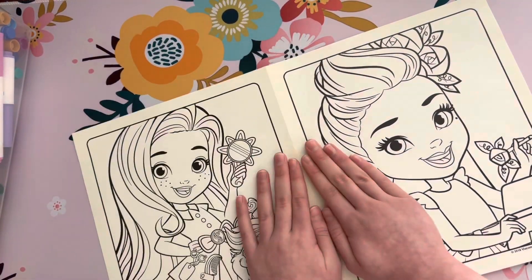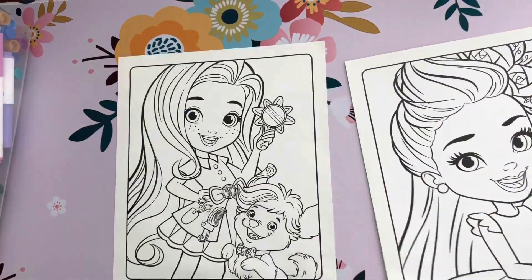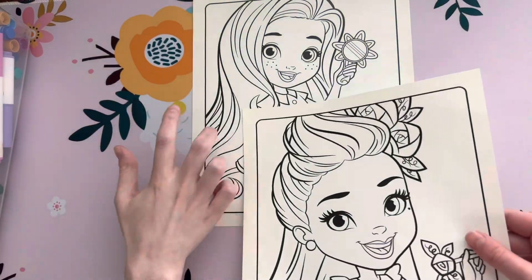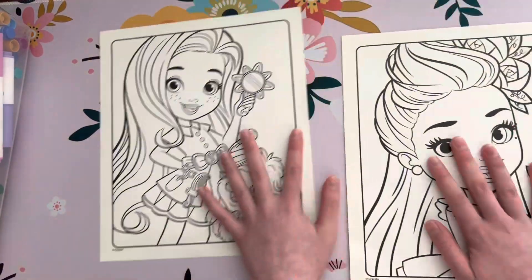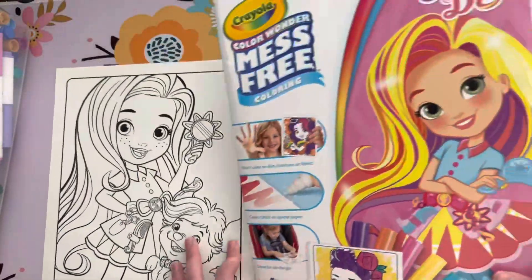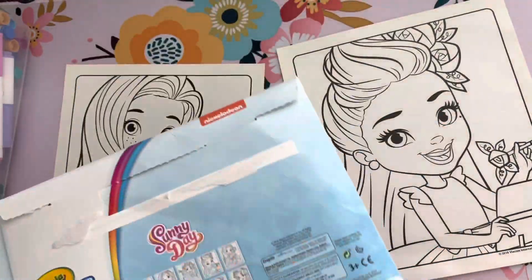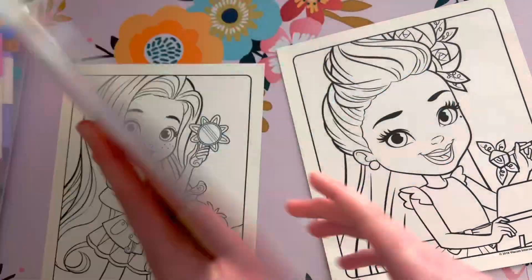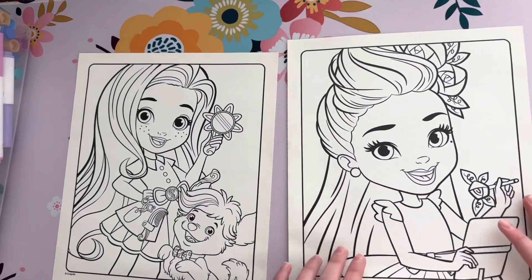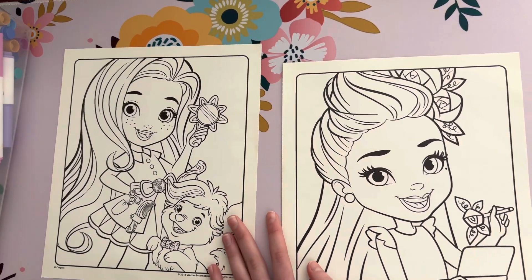All right, let's split these pages into two. There we go! So which one of these did you want to do? Okay, so we have this as a reference. This is your character, then mine — it looks like this one. Okay, so me and Sydney are going to color in these pages in lightning speed — here we go!